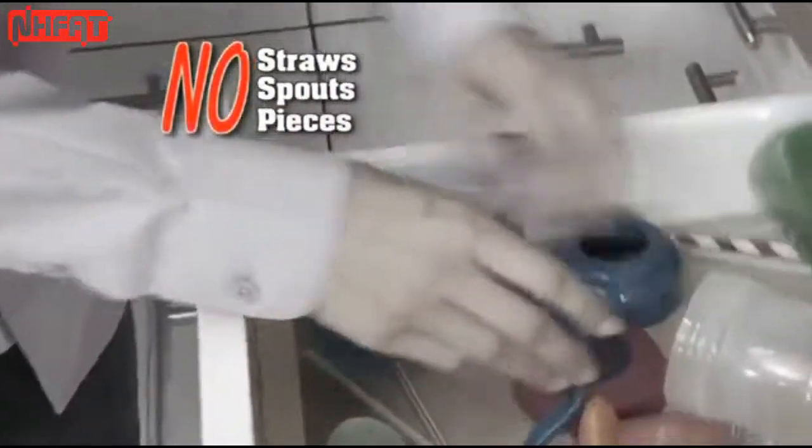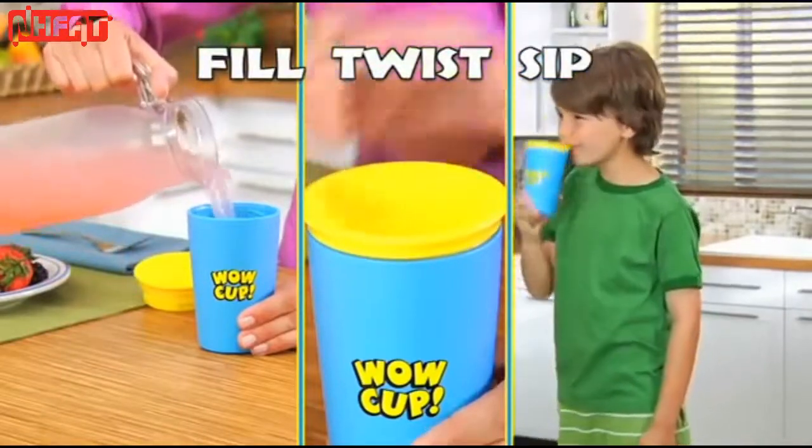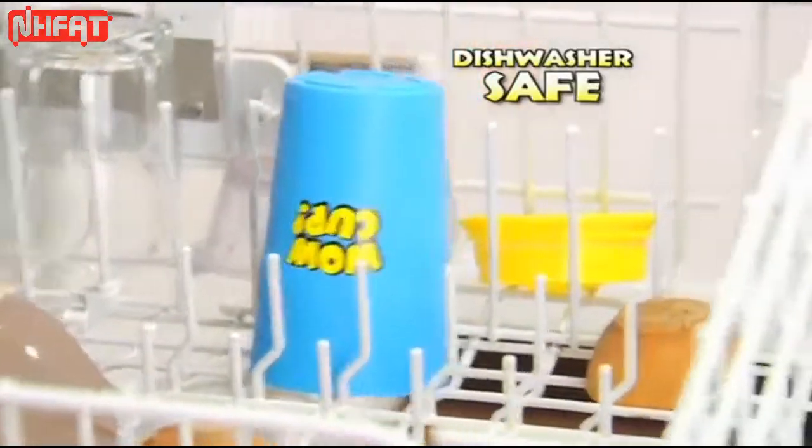Why hassle with straws and spouts? With WOW Cup, just fill, twist and sip and it won't drip. Plus, it's dishwasher safe.